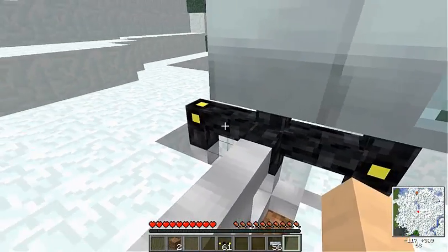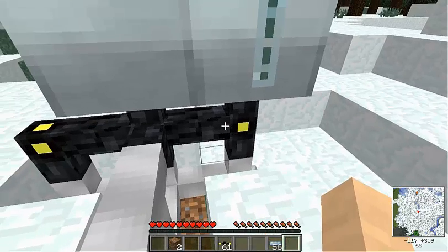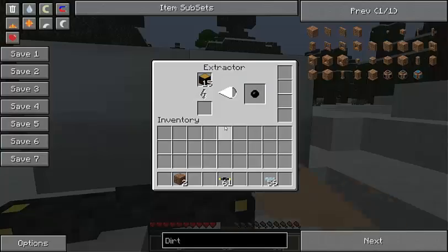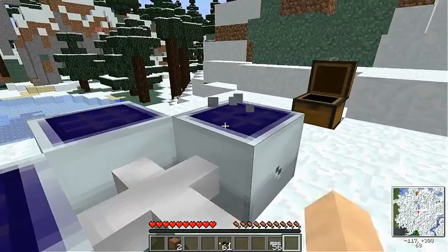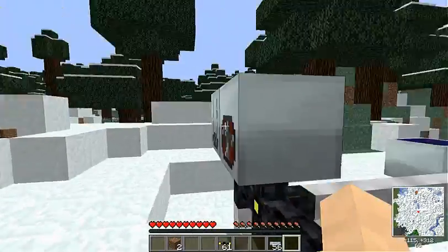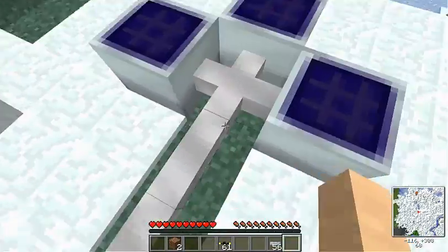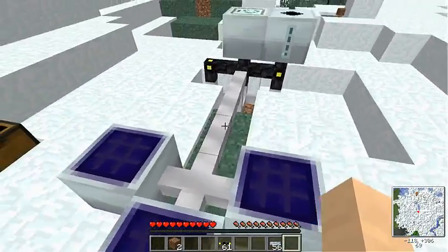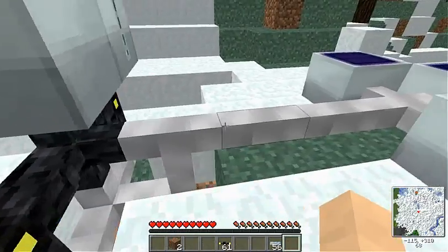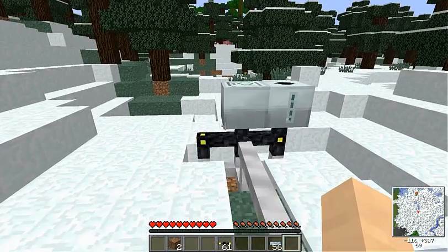I suggest if you have one solar panel, use two machines, not three, and you should be set. As you can see, it just takes periods of using the machines — if we take these two off, only this one would function because not enough energy is getting put towards all of them. That's it guys, hope this helped everybody out. Please like and subscribe if it did, and I'll see you guys in my next tutorial.